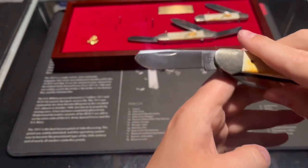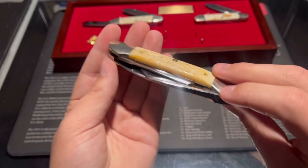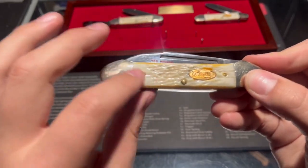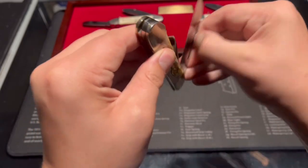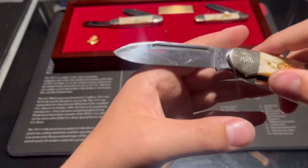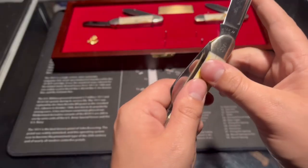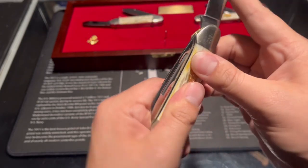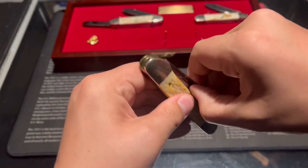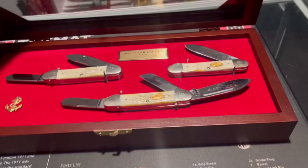The second blade on that knife is a spade blade. The third knife is a three-bladed pocket knife with bone that has more of a yellowish look. The drop point blade features an etching of the USS Missouri. The second blade appears to be a sheep's foot blade, and the third is a spade blade.